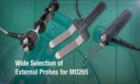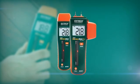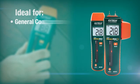Additionally, the MO265 has a wide, great selection of external probes for a variety of different applications. These moisture meters are indispensable for general contractors,